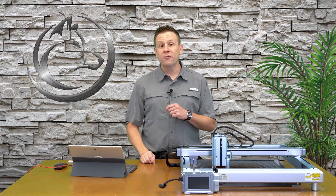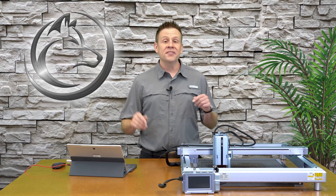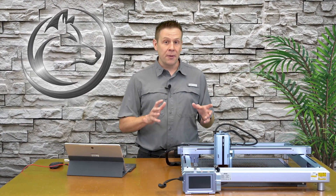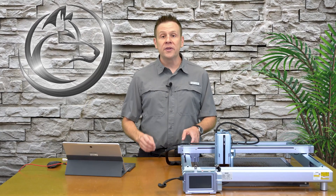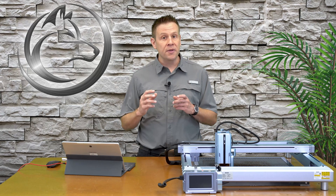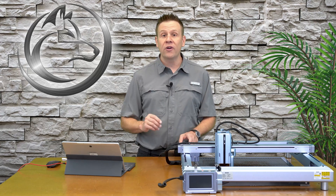Welcome back. Thanks for joining me for another video on the laser channel. Today's fun follow-along project — I'll be demonstrating step by step how to create this project, and along the way I'll be showing you the tools that I'm using so that you can adapt this project to make it your very own.